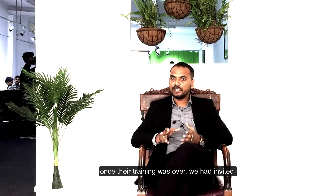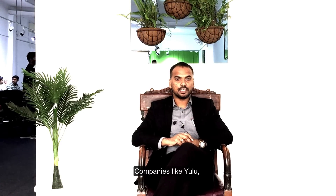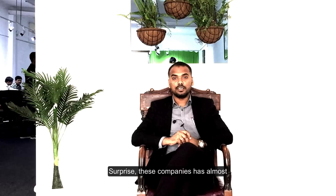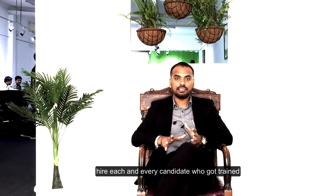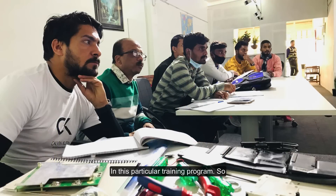Once the training was over, we invited companies like Yulu, DOT Electric Vehicle, and EVs Electric Vehicle. To our surprise, these companies almost hired each and every candidate who was trained in this particular training program.